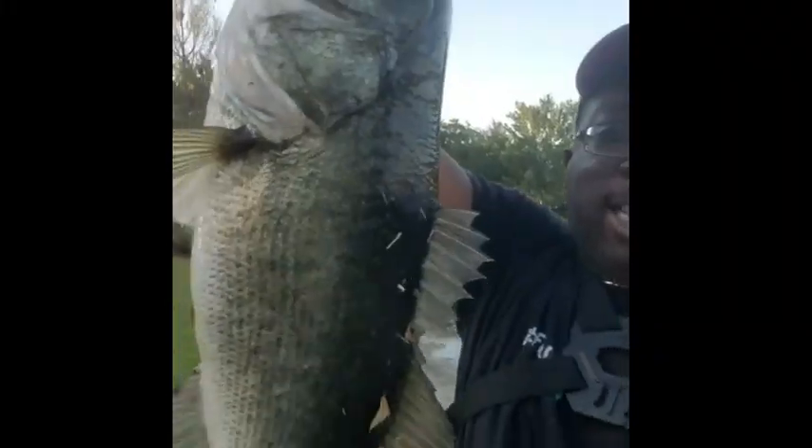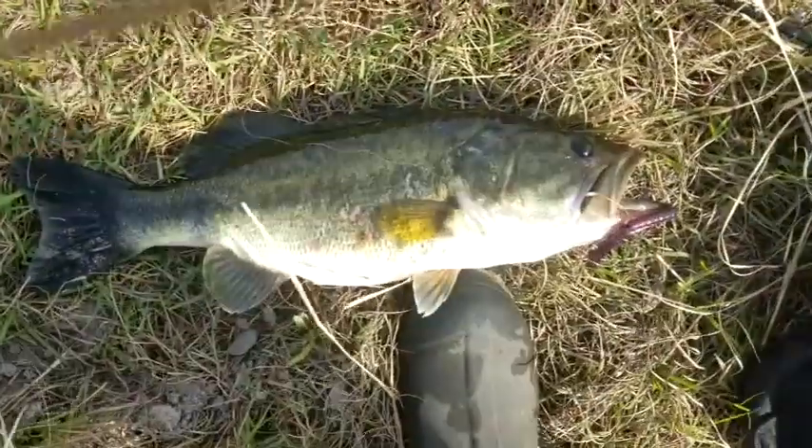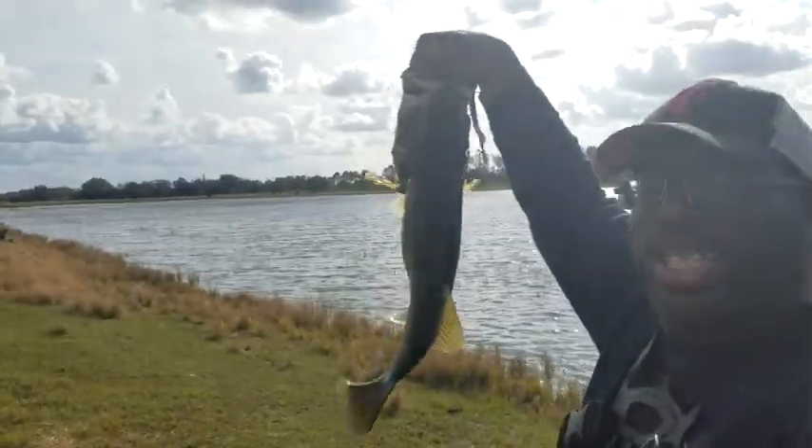Top Water Johnny here, man. This is what we came here for. Look at that. Get back here. Look at that right there. That's the kind of beast that we came here for. Hey everybody, it's Top Water Johnny. Look at that beast right there, baby. I think I won the tournament with that one right there. I am the one with this one.